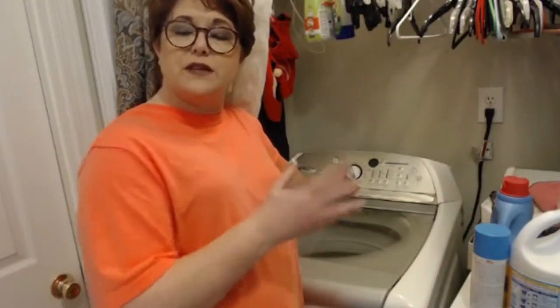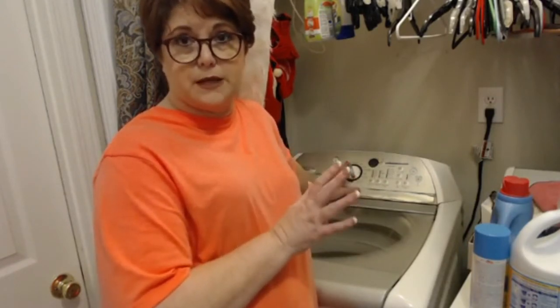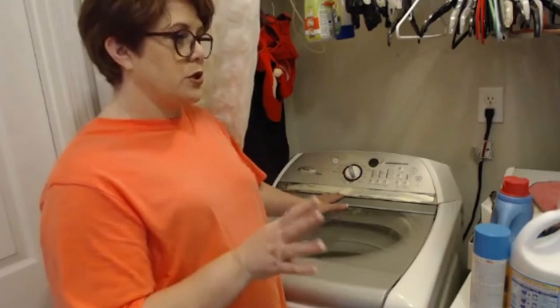White clothes do really well even if I leave them in here for a while before I can get them in the dryer. But if I ever wash a darker load, they sour really quick — I mean really fast — and I've ruined some of my clothes because of it.